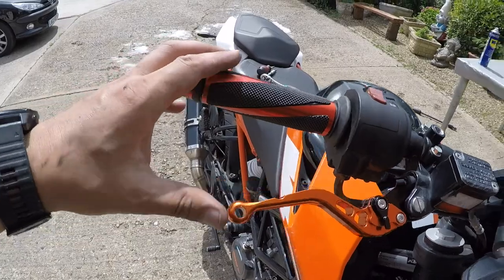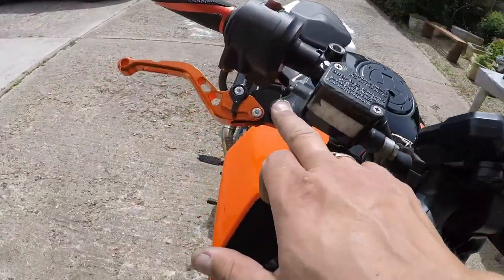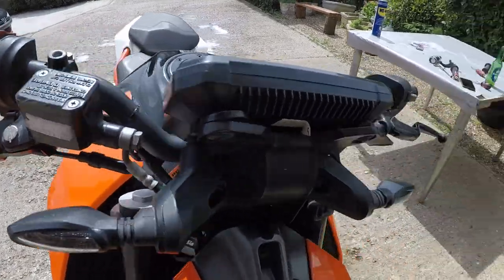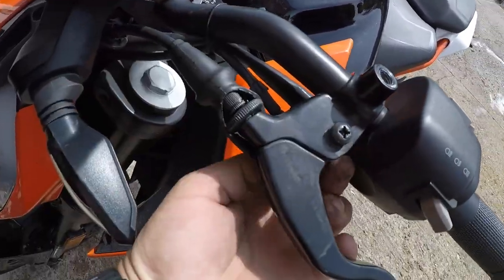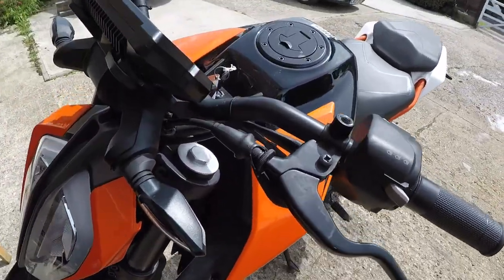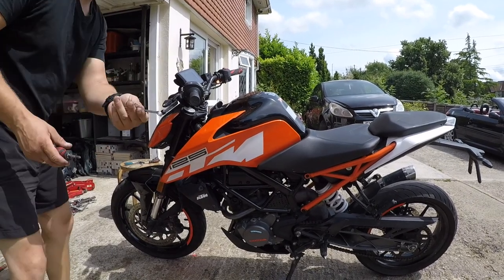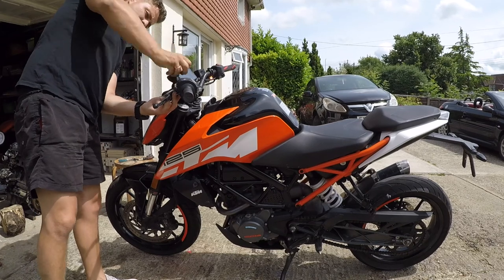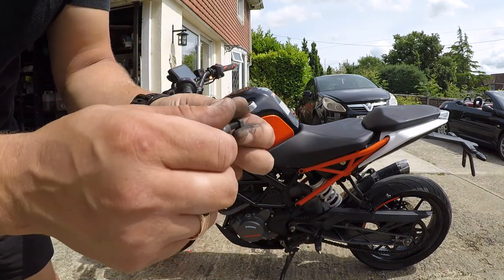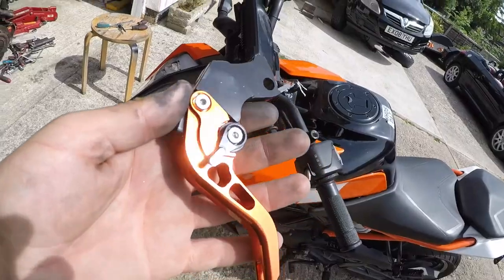It looks much better - this side is pretty basic before, but look at this side now. The color matchup really works with the bike and gives it a much better look. One side done, let's crack on with the left side. The left side is a little bit different - on the right side we had a negative screwdriver screw and a 10 millimeter bolt on the bottom, but this side has a Phillips plus sign screw and an 8 millimeter bolt on the bottom. Different tools, nothing complicated.